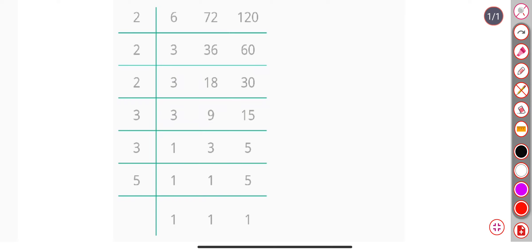Hello friends, today we find the LCM of 6, 72, and 120. Let's start.